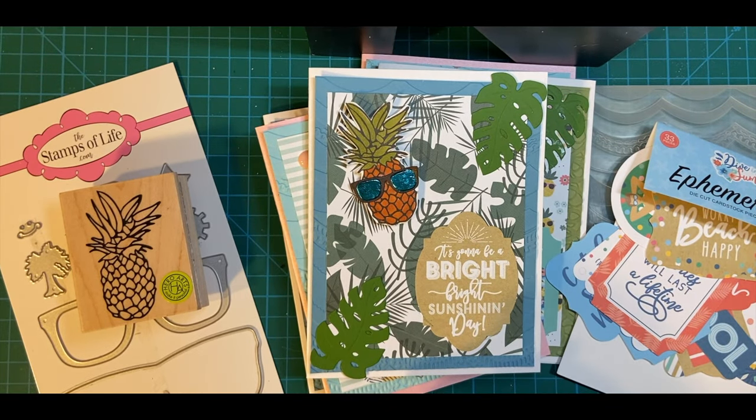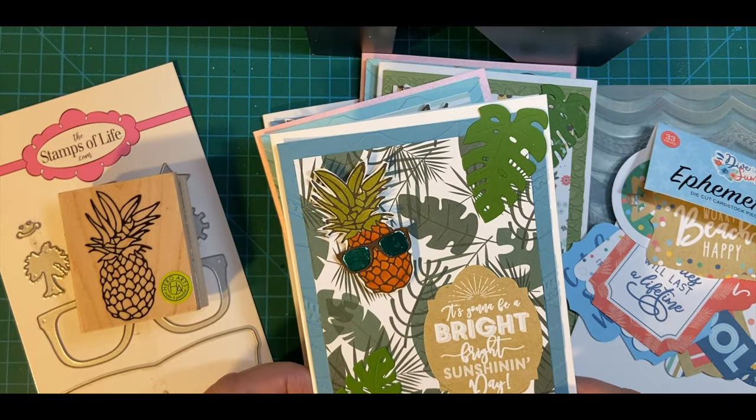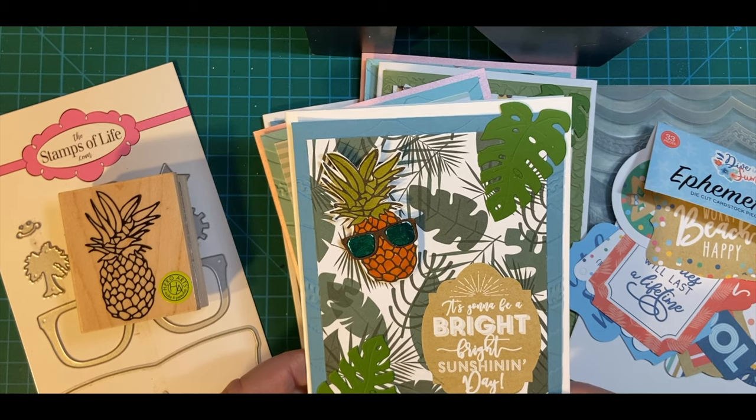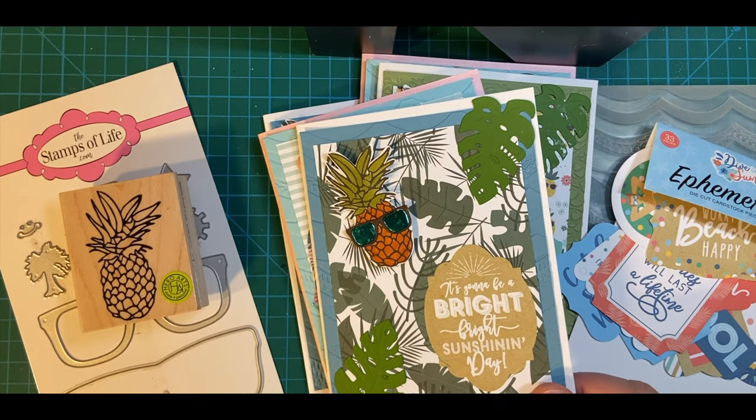Today, I'm going to be diving into summer and showing you the five cards that I made with my little pineapple embellishments that I made a few days ago. If you want to watch that video, it will be linked down in my description box.